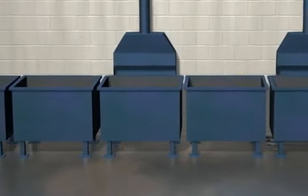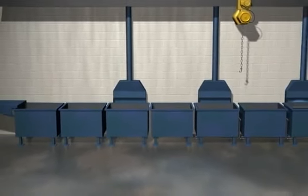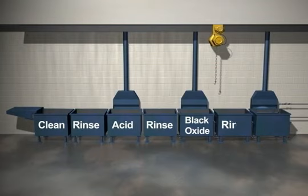Blackening steel is done in seven stages. Parts are moved from process tank to tank in a timed sequence. The flow in this process is: clean, rinse, acid, rinse, black oxide, rinse, and oil.